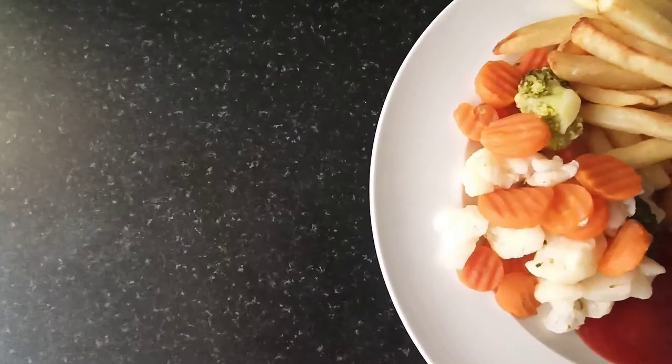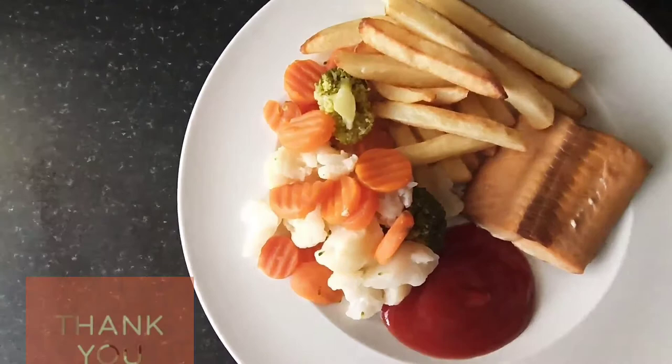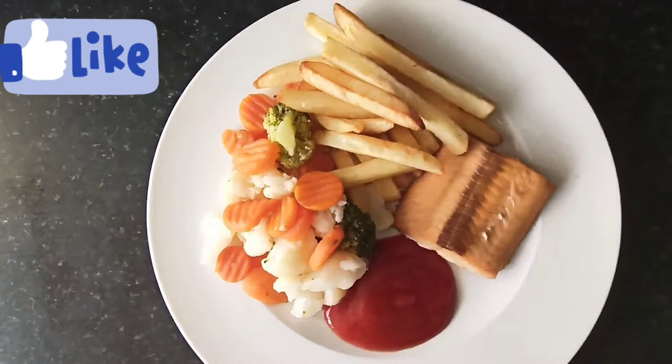Hello everyone, welcome back to my channel. My name is Emily. If you've been here before, thank you very much for coming back, and to my new subscribers, thank you very much for your love and support. If you are new here, you're welcome, so please do not forget to like this video and subscribe to my channel.